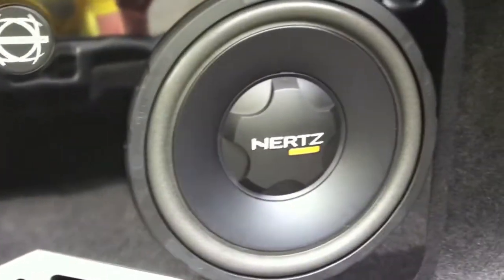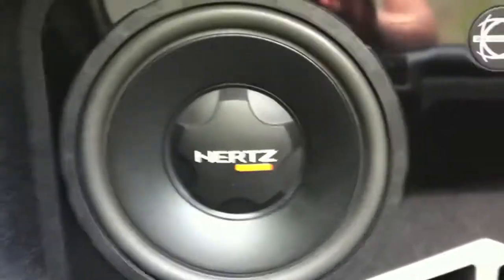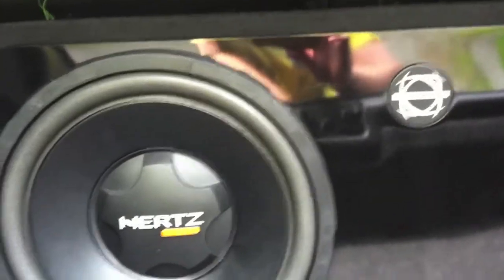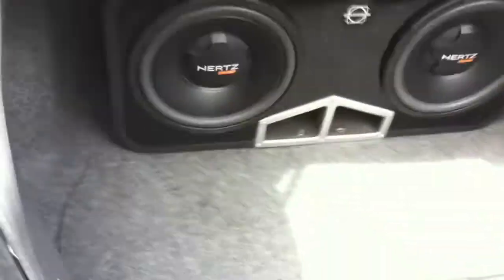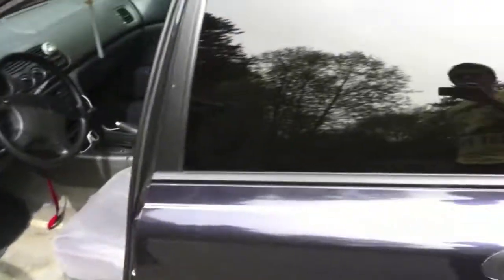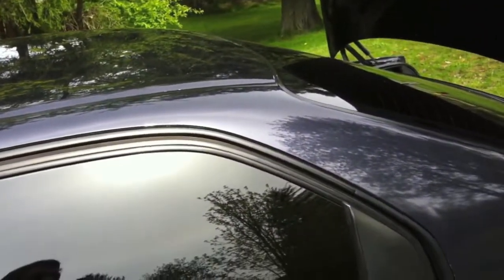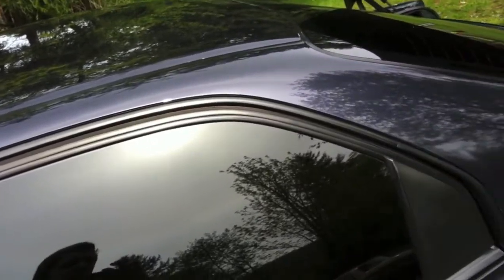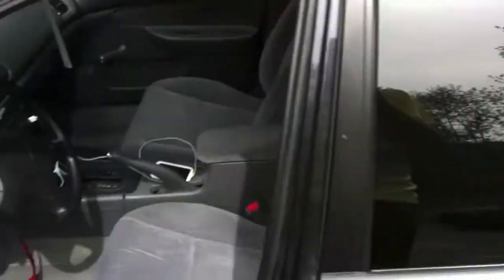I've also got two 12-inch subwoofers, powered by a 1000-watt Kenwood amp. I'm not sure exactly how many watts go to each speaker — I think it's 1000 watts peak and about 600 watts for both combined.